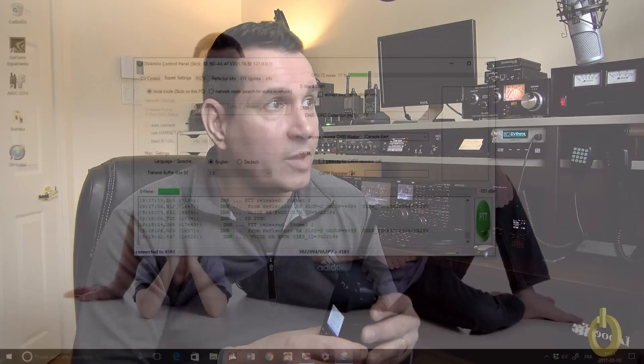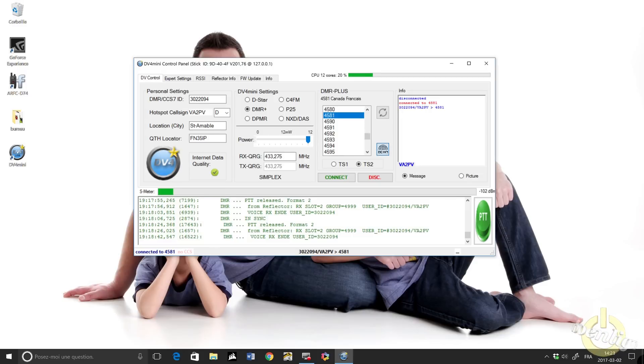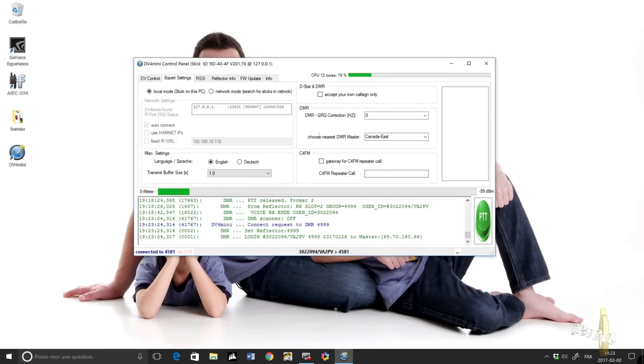The DMR works pretty well, so here's the demonstration. You can see the software — I'm just going to verify that I'm in echo mode. Yes I am, okay, so there we go.